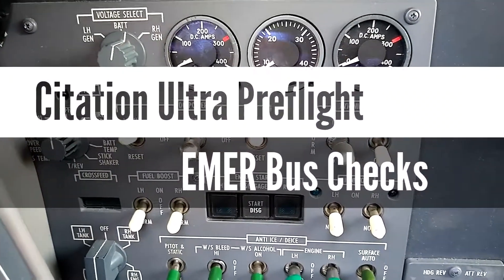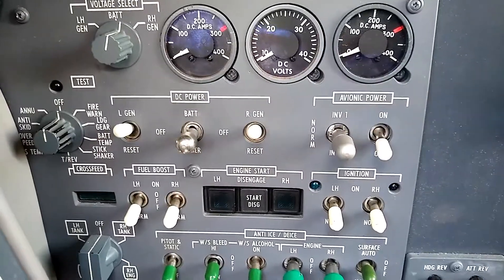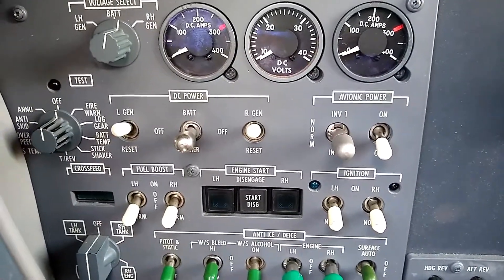Today I'm flying a Citation Ultra, and I'd like to take a minute to show the E-merbus and all the items connected to the E-merbus in a Citation Ultra.